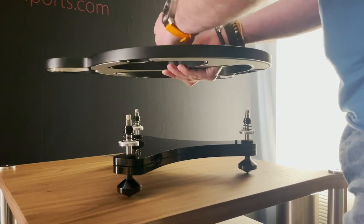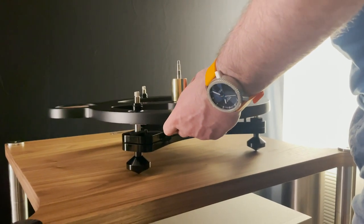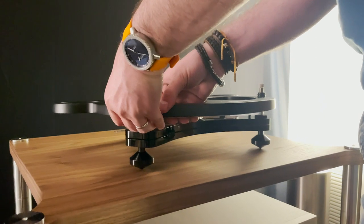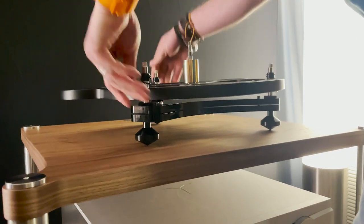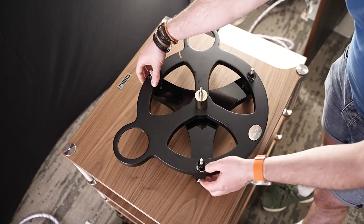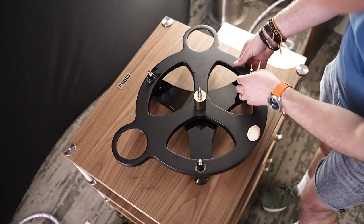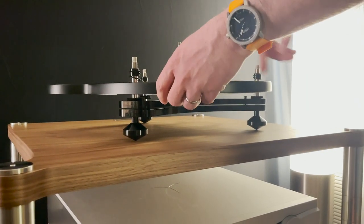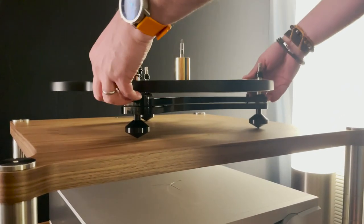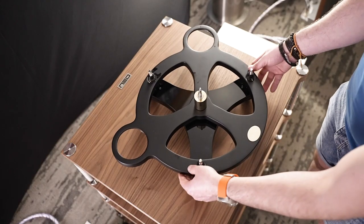Give it a quick spin to make sure it's nice and free. Then you can lower the chassis of the turntable onto the suspension towers. When placing this on, feel underneath that the bottom of the spring base locates into the area it needs to on the underside of the chassis. Now we've got the chassis supported by the springs.